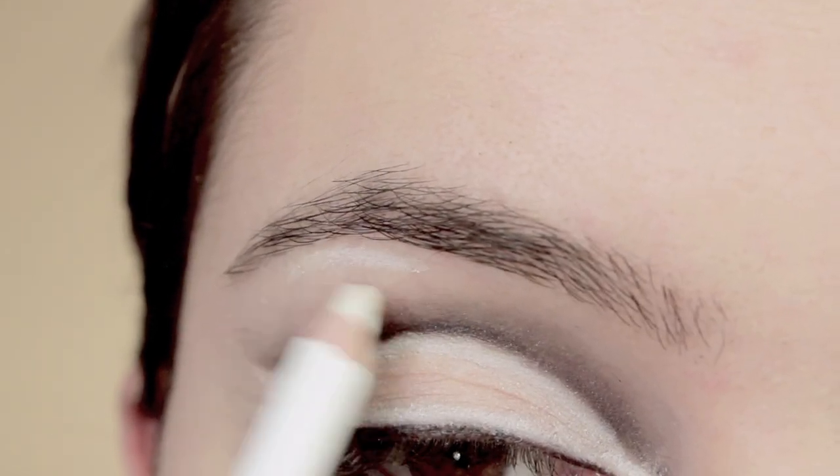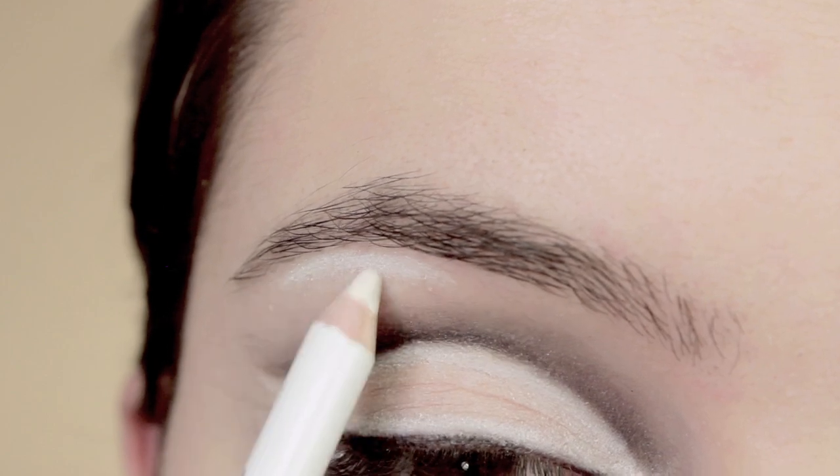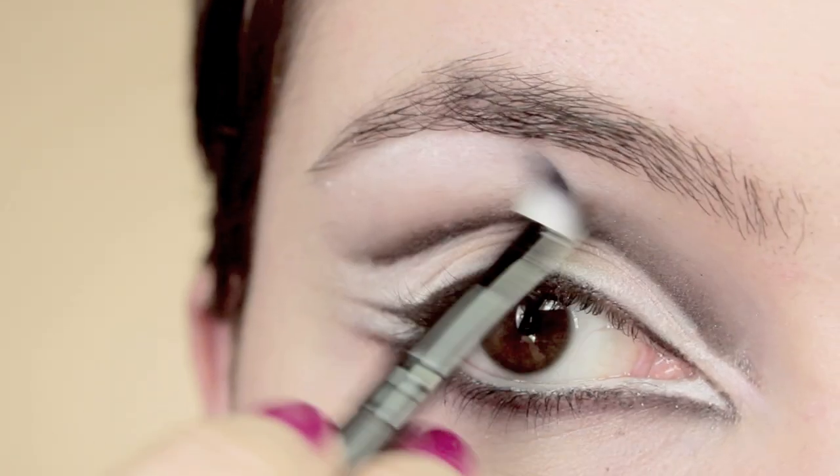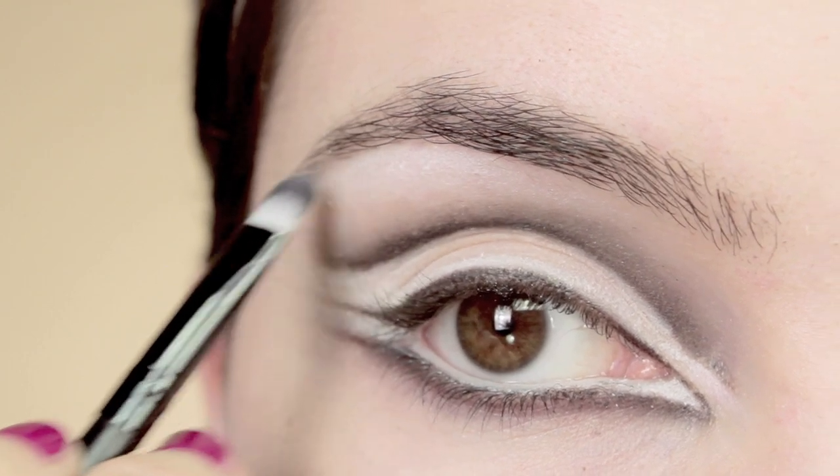Just to highlight the brow bone a little bit, I'm going to line it quite heavily right underneath the arch of the brow before blending that out. You can use your fingers or a brush for this, whichever you prefer.